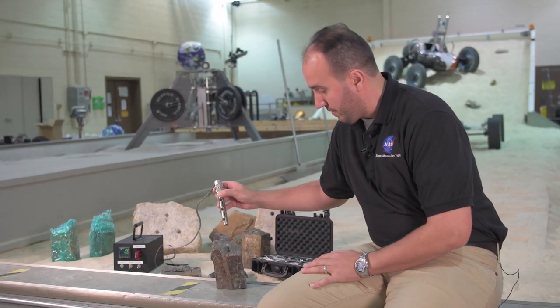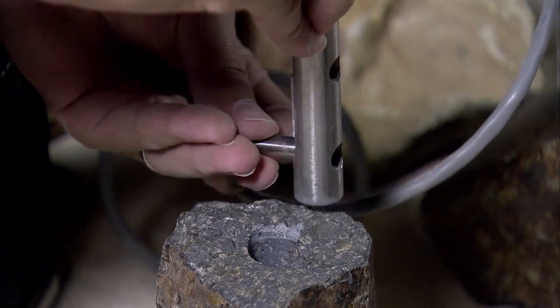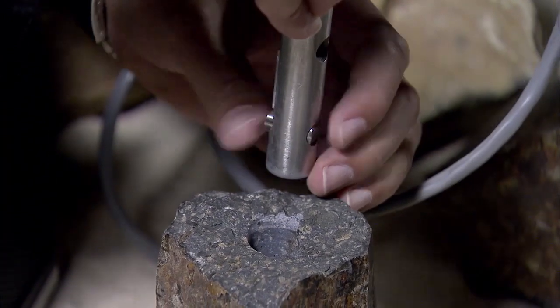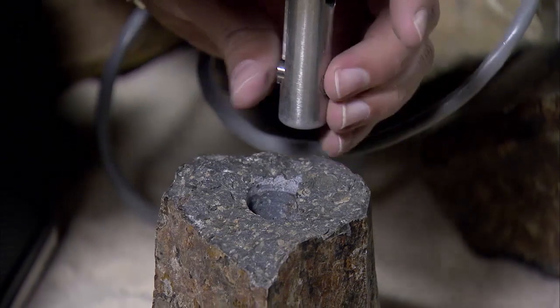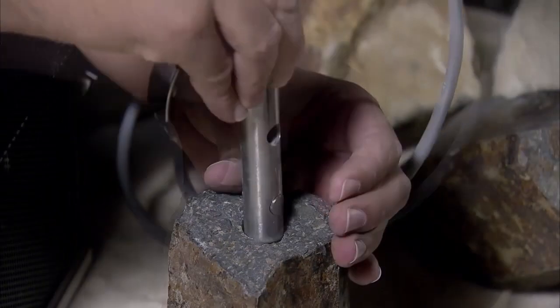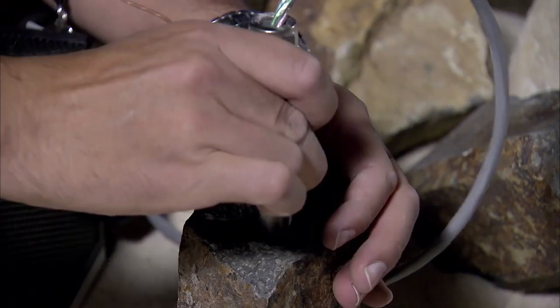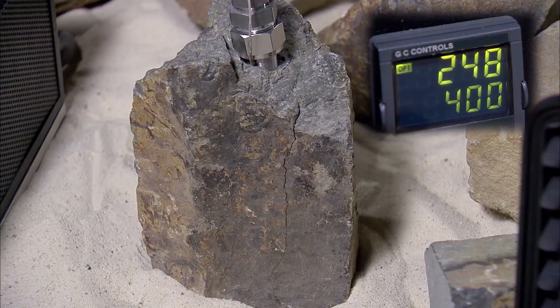You simply have to lower something — a shape memory alloy — that is as small as this little thing right here. Once you drop it into the rock, it goes inside the rock. You apply heat to this little element in my hand right here, and suddenly it wants to expand because it's a special material known as shape memory alloys.